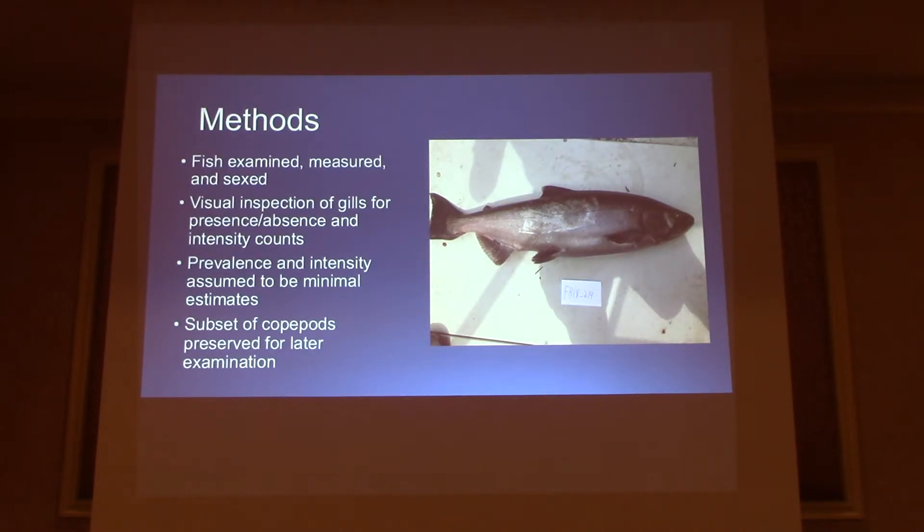After I was able to get the fish, each fish was examined, measured, and sexed, and we gave each one a unique specimen code. I did visual inspection of the gills because the copepod itself, as an adult female, is about one centimeter in length. Unfortunately, this method doesn't capture all the parasites — if there was a male attached or a female that wasn't fully developed, it wouldn't be visible to the eye. So all the numbers in my results are from the minimal side; there could have been more. I only checked the gills, since sometimes the parasite will attach to the fins and make their way up to the gills as well.